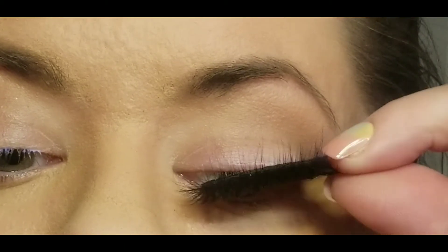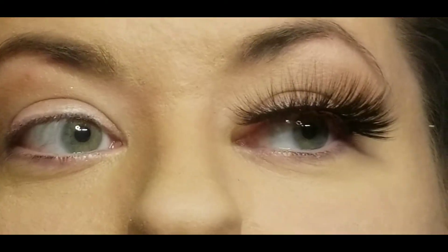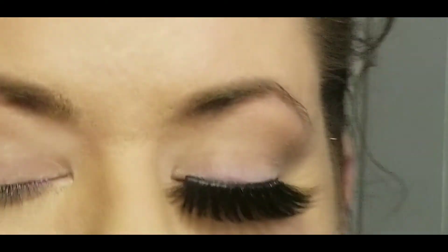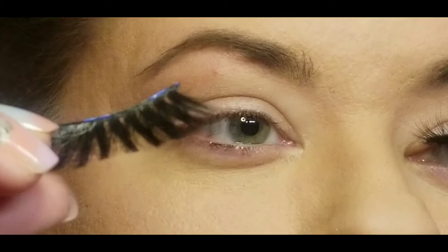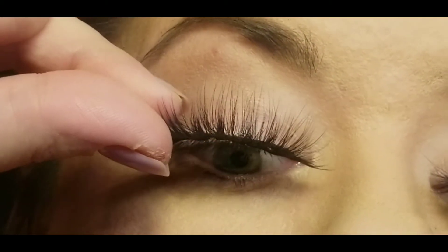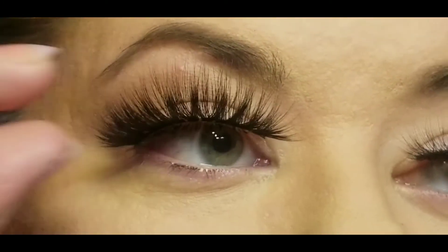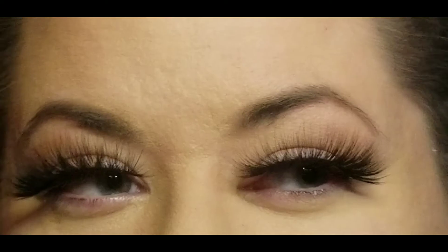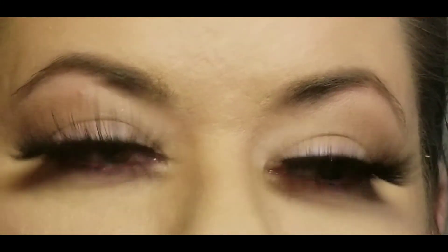Yes it is heavier — that's a given — but surprisingly I still feel that these are a comfortable lash. And they have such a wow factor to them. This eye on the right side of the screen I'm not 100% satisfied with the application — I definitely positioned the other one better and you'll be able to tell when I reveal the set together. I didn't get that inner corner on the right side just right, so you can see it's a little high — just user error. But look at how beautiful they are.